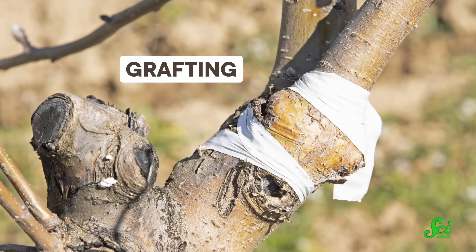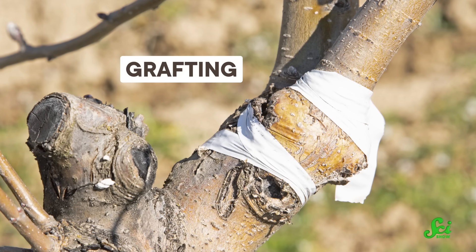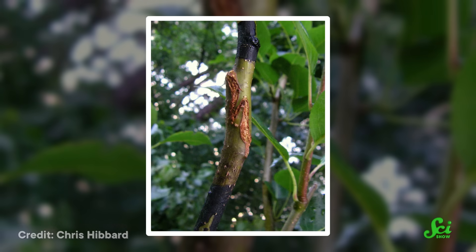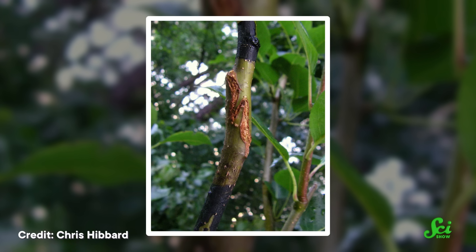But don't despair, OJ lovers, because there's an age-old trick called grafting that can shorten the wait to about three years, and it can do all kinds of other things too. All you do is smoosh part of one plant into part of another plant, and you get a superplant. Which seems awfully easy, but even weirder, it turns out to be a low-tech way of tinkering with a plant's genes.